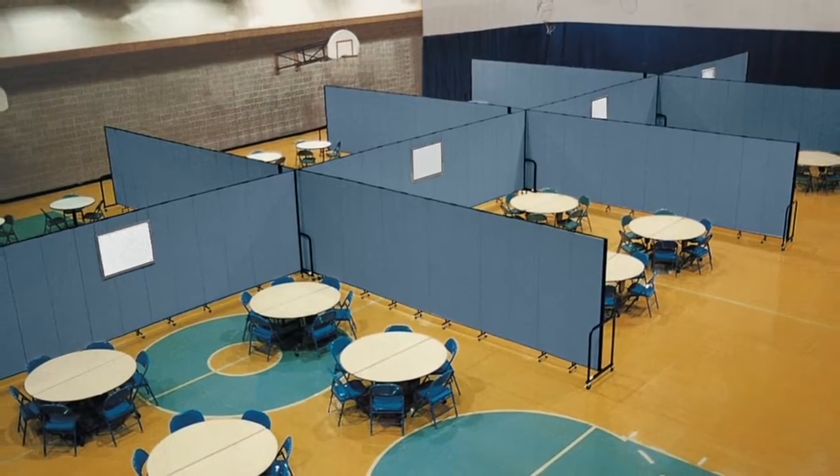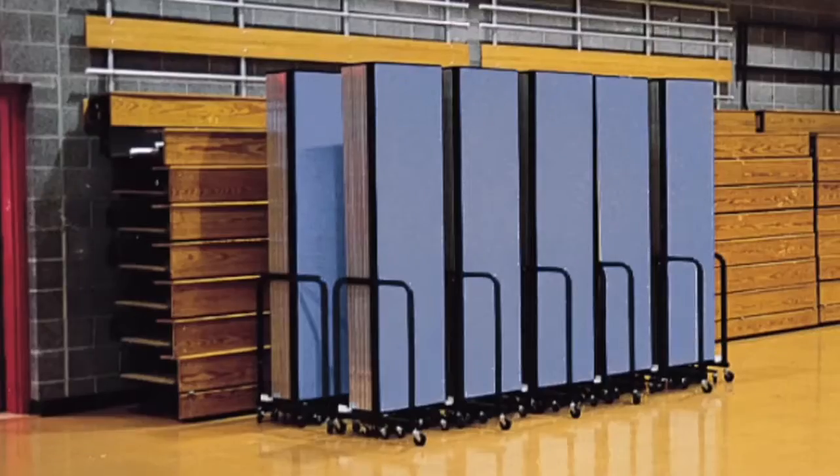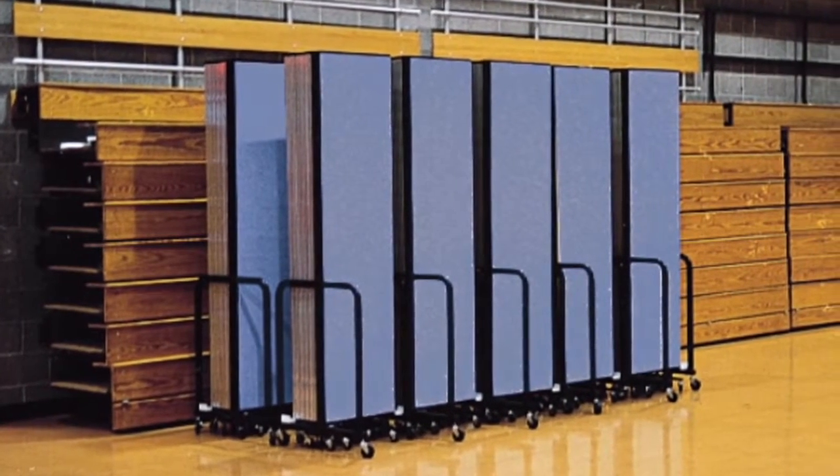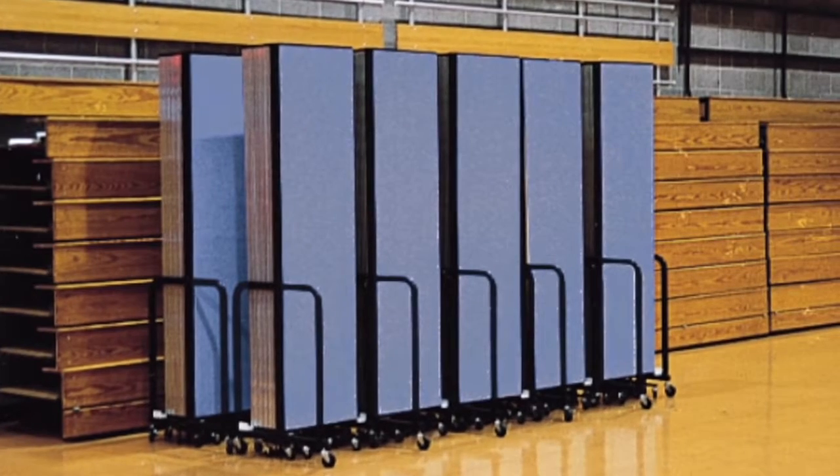Room dividers wherever you want them, whenever you need them. You can roll them here, there, or anywhere. They're so simple to operate. Just roll to the desired location and unfold.